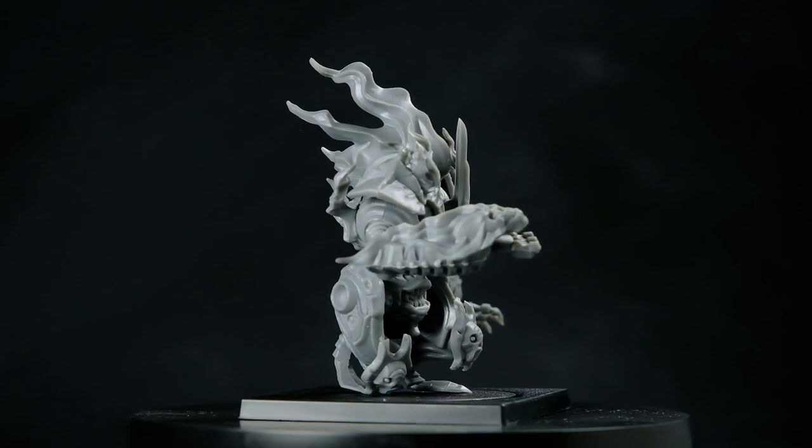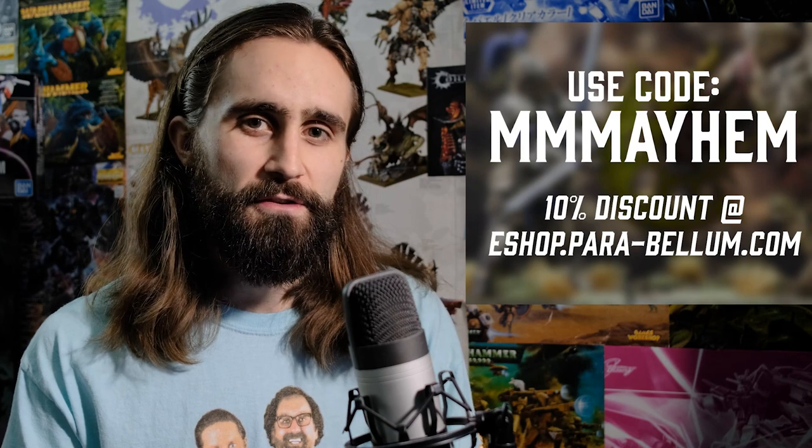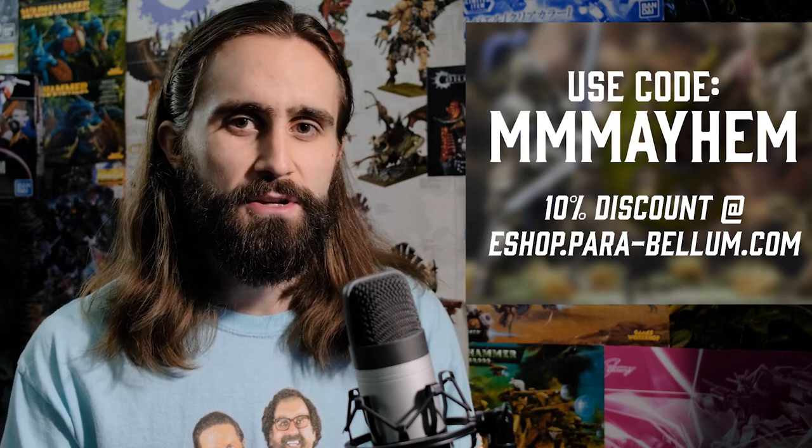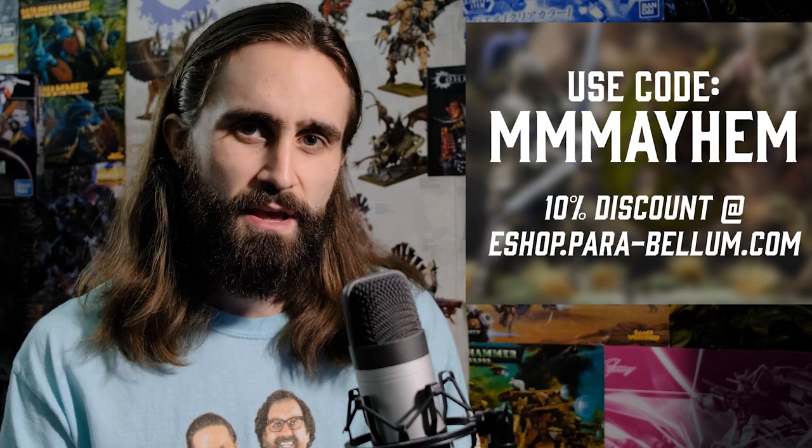With all that being said, the main focus of this video is color shifting paints. If this product, or the game Conquest: The Last Argument of Kings, is of interest to you, you can check out the link in the description for my affiliate code MMMayhem to save yourself 10%, as well as supporting me with a small commission. Thank you Parabellum for partnering with me, and thanks to everyone who's already used the code so far — it's honestly been a huge help to me this year. Now it's time to check out some fancy metallic color shifting paints.